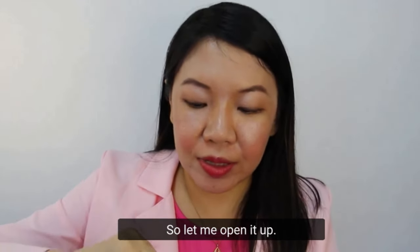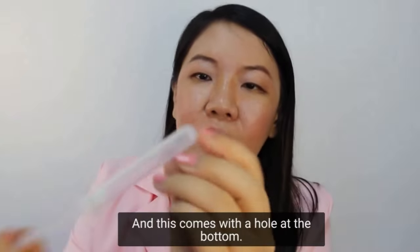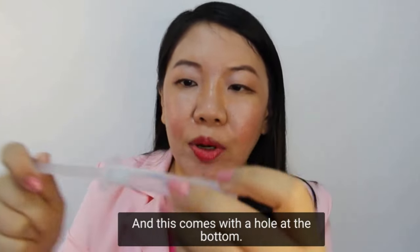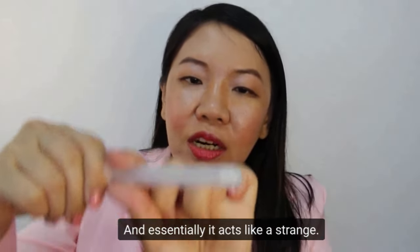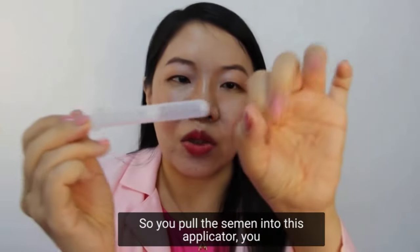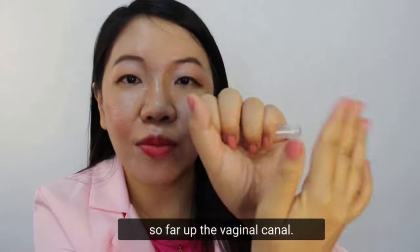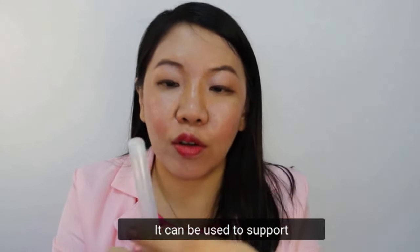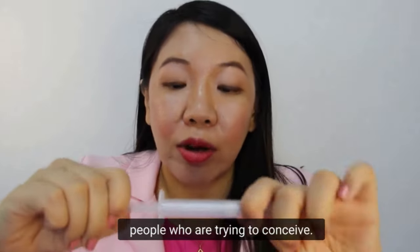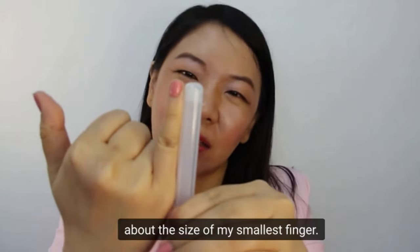Let me open it up so you have a look. It's meant for single use and this comes with a hole at the bottom — essentially it acts like a string. You put the semen into this applicator, insert this into the vagina, and then release it so that the sperm doesn't have to swim so far up the vaginal canal. It can be used to support people who are trying to conceive, and the size of this is really about the size of my smallest finger.